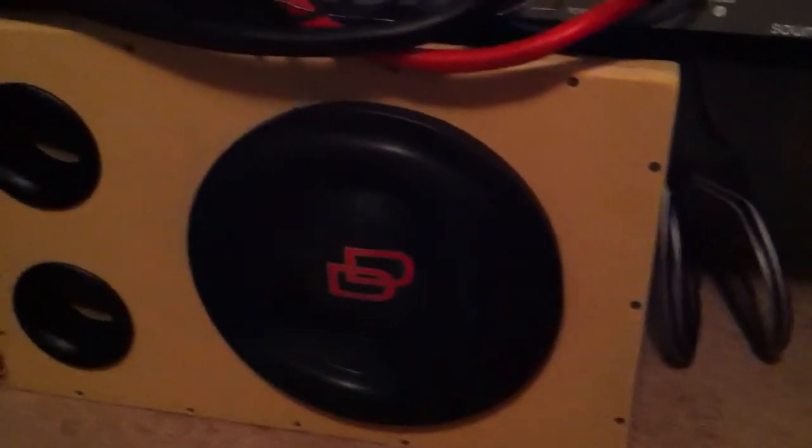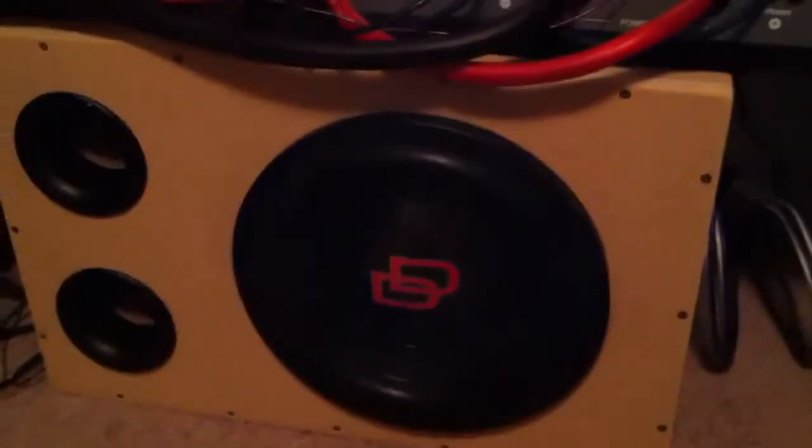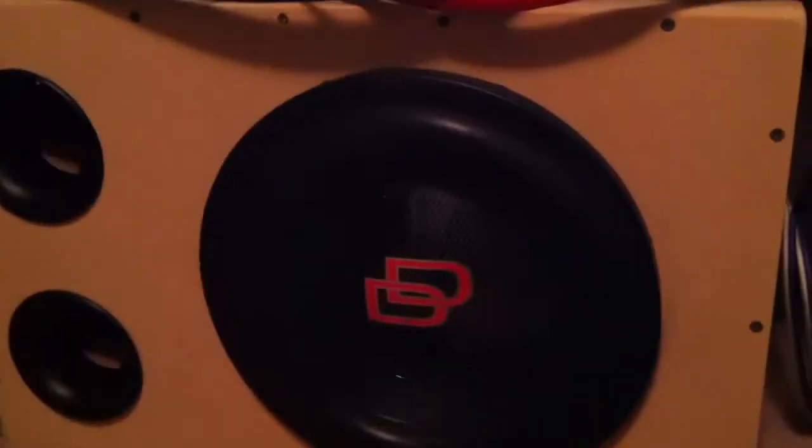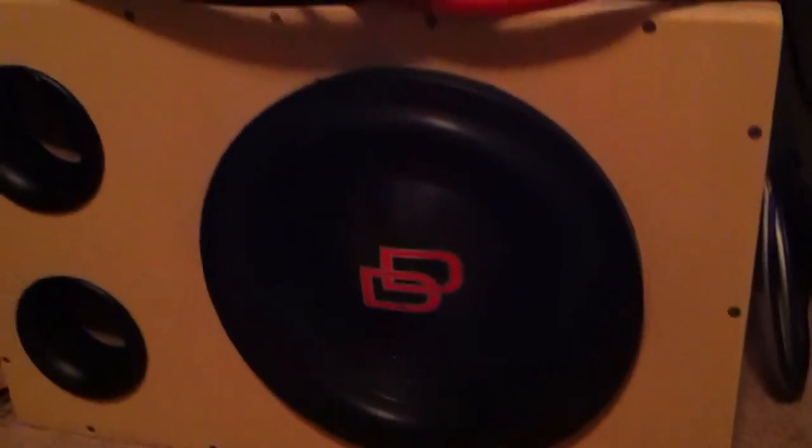But you guys get a look at that shot — two beautiful amps. They just don't make those amps like that anymore. I gotta cop it in my box. I just built that box — three cubic feet for a 12-inch.